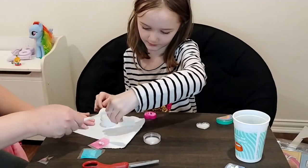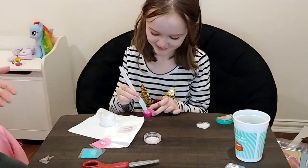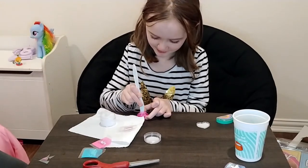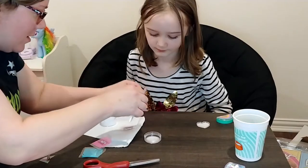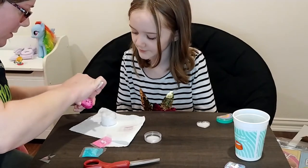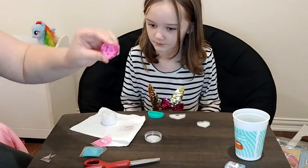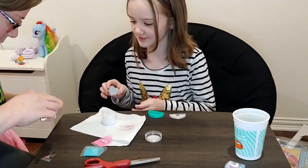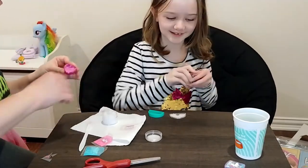I think it'll mix in because I didn't put that much in the last one and it mixed in a lot. We're just using a plastic knife because the spoon was not in it. There's a little bit more right here. I think you could put a little bit more — you can't really see it. I'll try to smooth that. This is the lid.